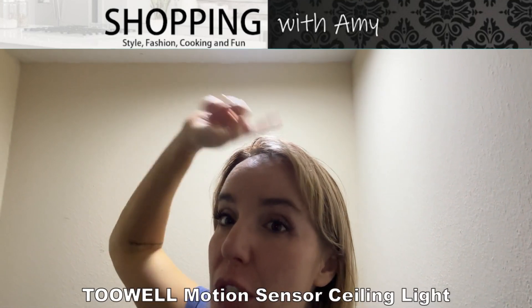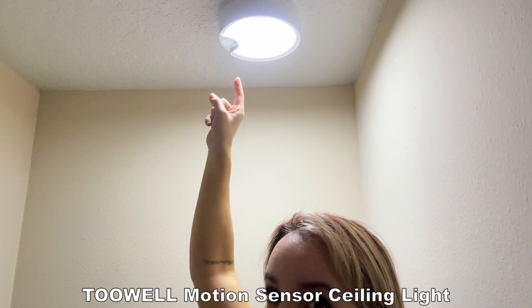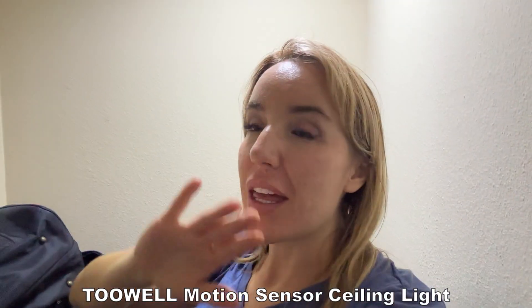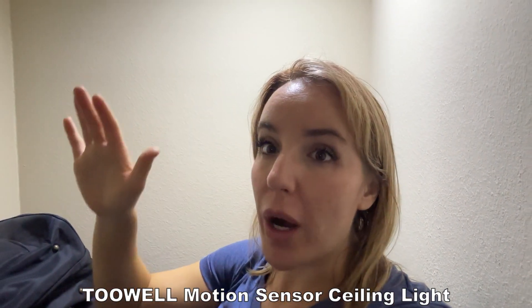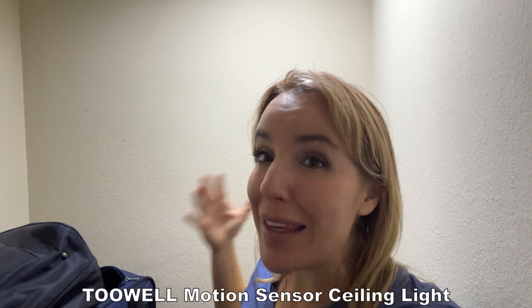Hey there shoppers, it's Amy. I know this is a weird angle for me today but I'm in the very top of my closet here with this incredible new light. So here's the deal — in this closet the old wiring has stopped working, so I've had a closet for years with no light, which makes it pretty much impossible to find what you're actually looking for.